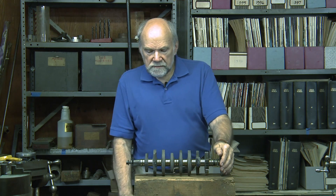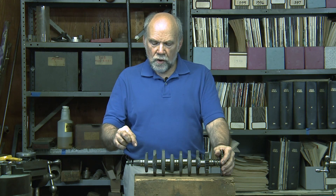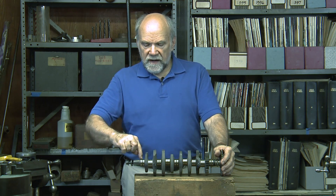Why did they change? Well, the way this engine and the way most car engines get oil to the crank pins is they bleed it off of the main bearings.